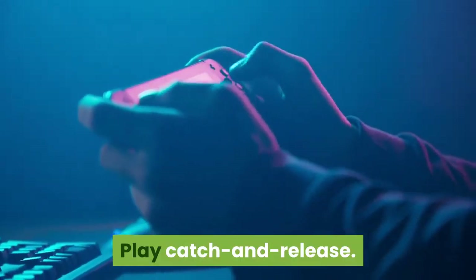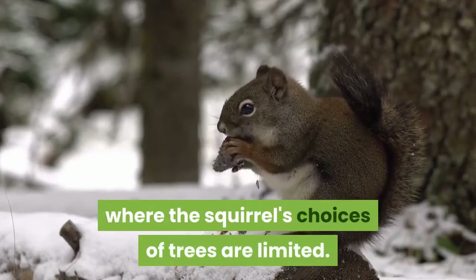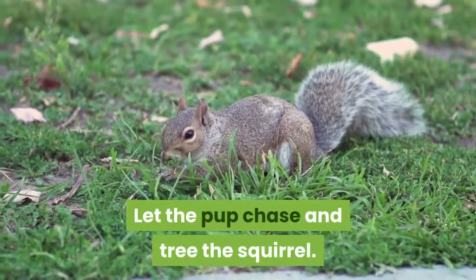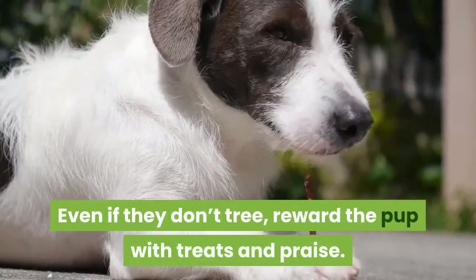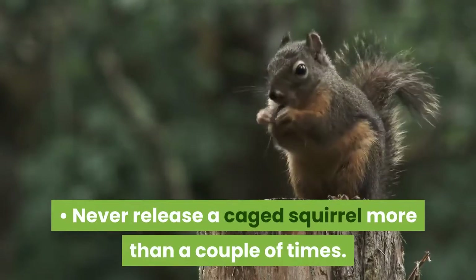Play catch and release. Turn a caged squirrel loose in an area where the squirrel's choices of trees are limited. Let the pup chase and tree the squirrel. Even if they don't tree, reward the pup with treats and praise. Never release a caged squirrel more than a couple of times.